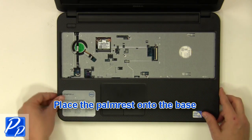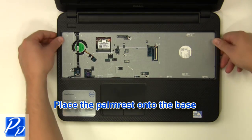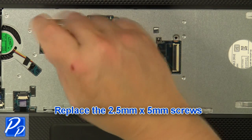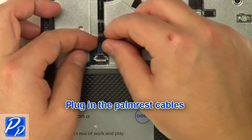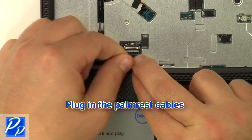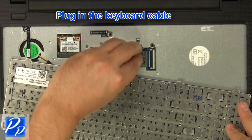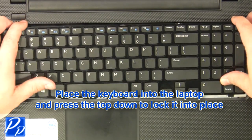Place the palm rest onto the base. Replace the 2 mm x 3 mm screws and the 2.5 mm x 5 mm screws. Plug in the palm rest cables. Plug in the keyboard cable, then place the keyboard into the laptop and press the top down to lock it into place.